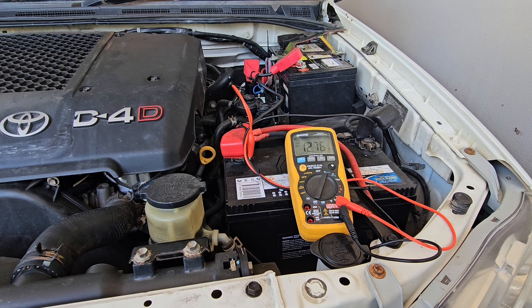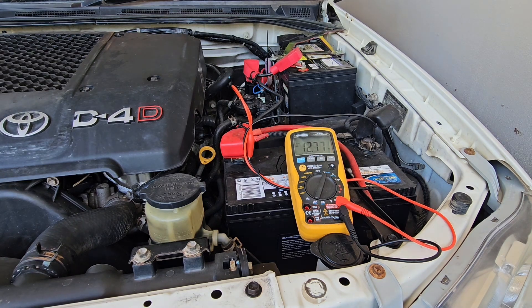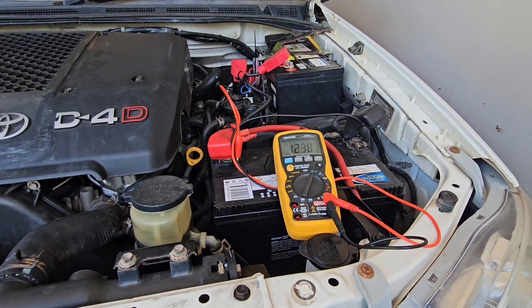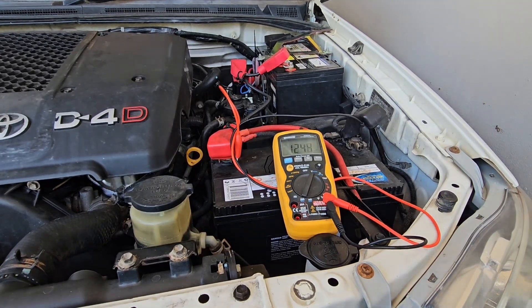Our voltage should go up to around about 14 volts if our alternator is charging. As we can see now, the voltage has actually dropped down a bit once we've started it. I'll turn the lights on and put some load on that system and let's see what that voltage does.